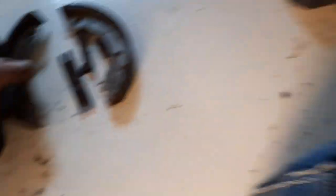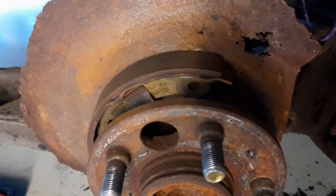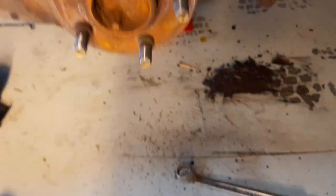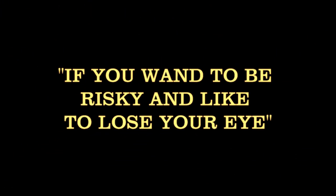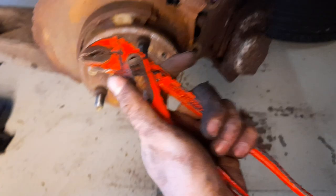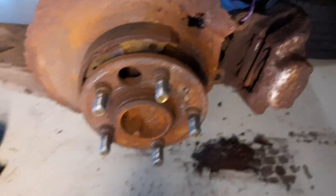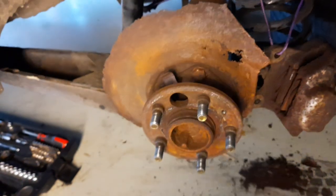After taking your old handbrake pads off — they're connected at the lower notch behind this plate — you'll see there's a spring running from one pad to the other and a spring in the back. Use a spring tensioner to get those springs out, or use a screwdriver carefully. After getting the springs out, clean everything up and then we're ready to install the new ones.